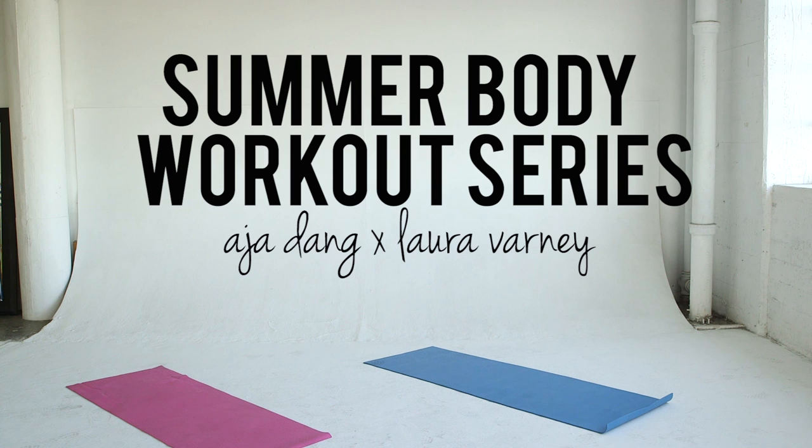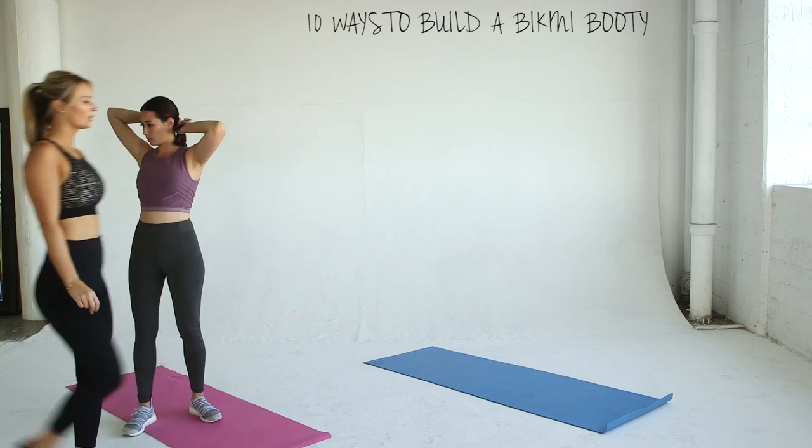Hi everyone, it's week five and time for some booty work. Asia and I are bringing you 10 ways to build a bikini booty. Get your water and towels ready because you are going to sweat.